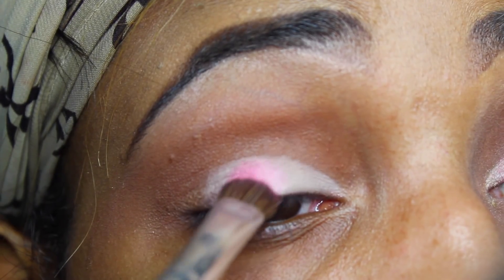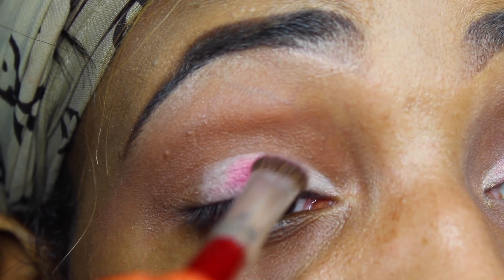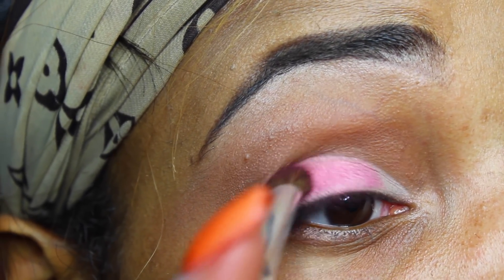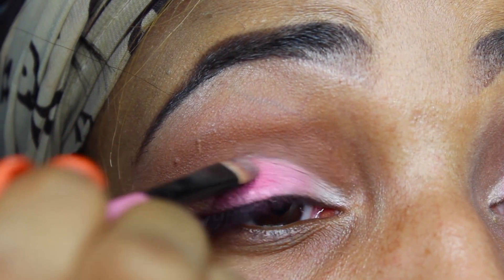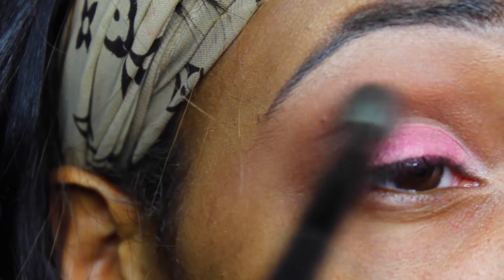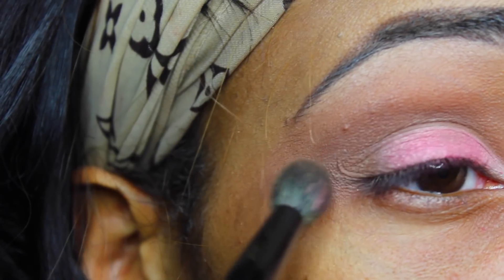Now moving back to the eyeshadow — I'm going to be applying this super pretty pink color that stood out to me immediately because it's a really kind of bright pink with gold flecks in it, which I thought was super pretty. It takes a little bit to build up the color, so I was on this for a while. I applied that to my lid, and then I'm taking a pearly white color and putting that in my inner corner. Now I'm going to take black and lightly put that on the outside to deepen the crease a little bit, then take a fluffy brush and blend that out.